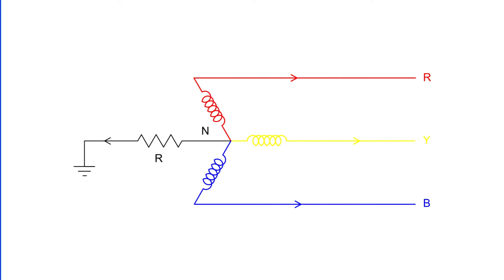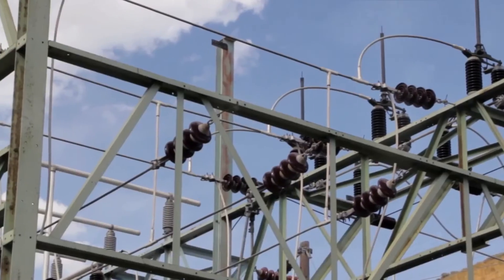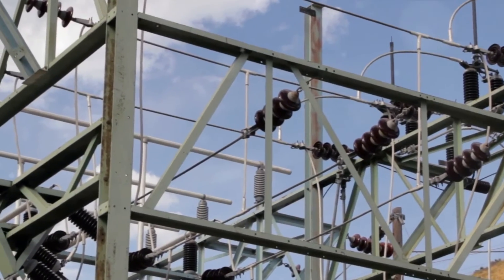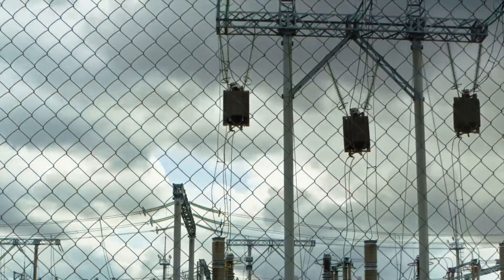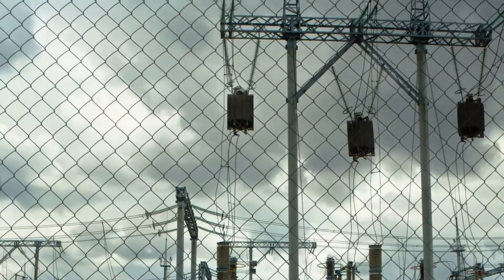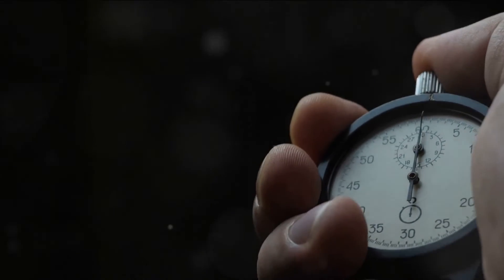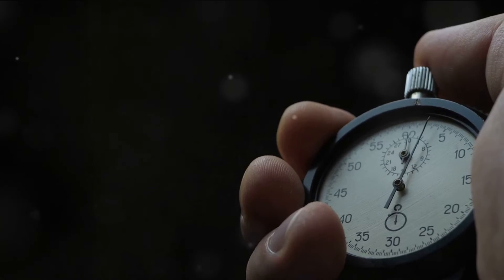To dive deeper into this crucial aspect, make sure to check out our previous video dedicated to Neutral Grounding Resistance, NGR — the link is in the description below. Under normal conditions, the grounding transformer experiences iron losses, which are energy losses in the transformer's magnetic core. However, during a fault, the high fault current can also result in copper losses in the transformer's windings. These copper losses occur only for a short interval, typically between 30 to 60 seconds, during the fault condition.